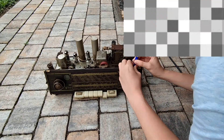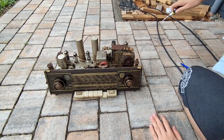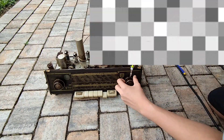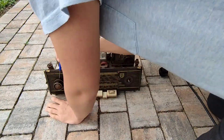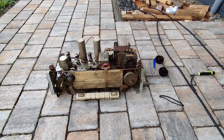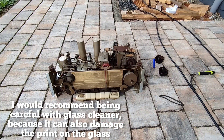Next I am going to take off the old knobs so I can easily remove the glass. I am going to clean the glass separately, also using water for this. You need to be really careful because it would be a shame if the old print gets removed.